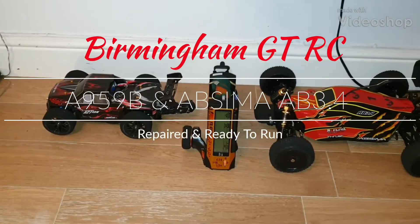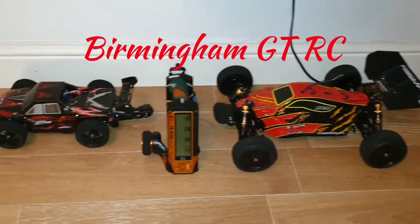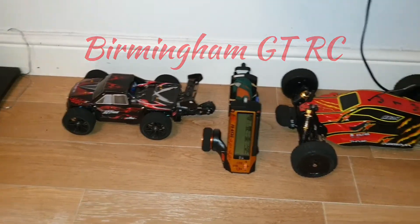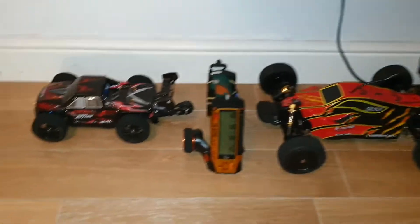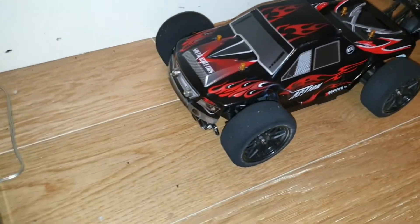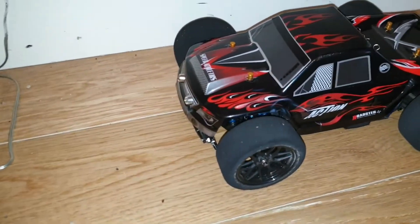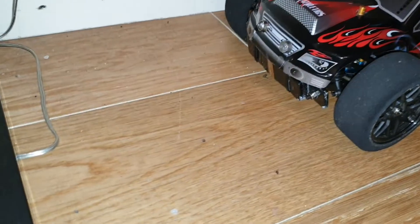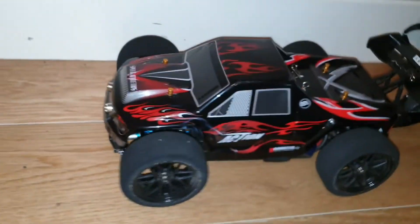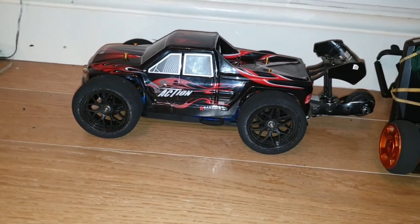Okay guys, so we're ready for another day, ready to take these out. As you can see, they're back on the road, all fixed up, all ready to go. We had a bit of a collision today guys — there's no front spoiler, I ripped that off, but I have remounted my weights in the front. I'll give this all a good look at how I've got it all set up.